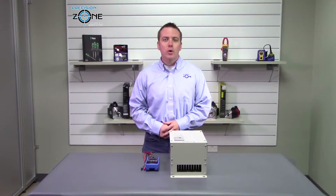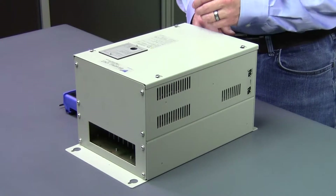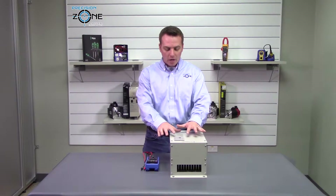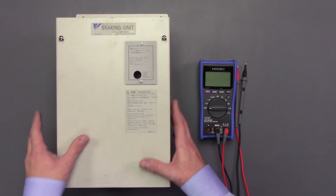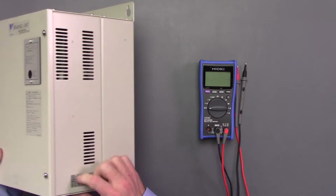Hi, this is Rob with Precision Zone and I'm going to be talking about Yaskawa's CD-BR braking resistor units. The model number can be found on the cover plates and it can also be found on the side. It should start with CD-BR.